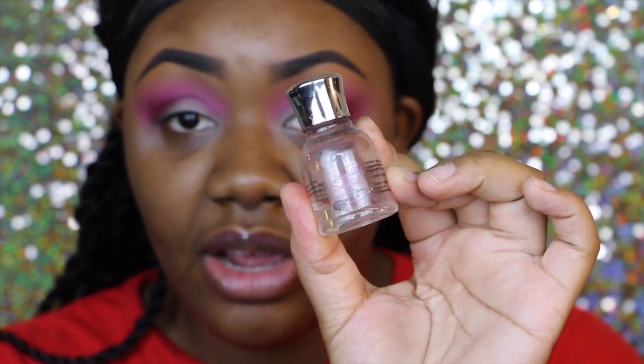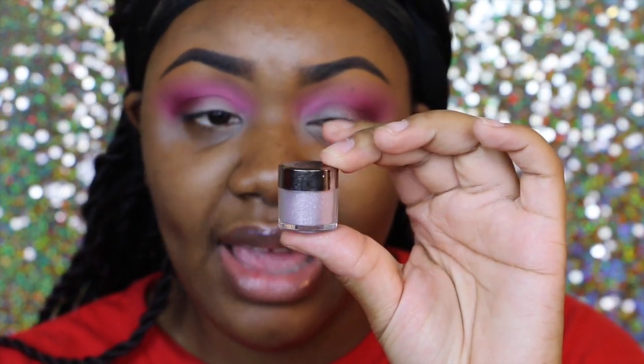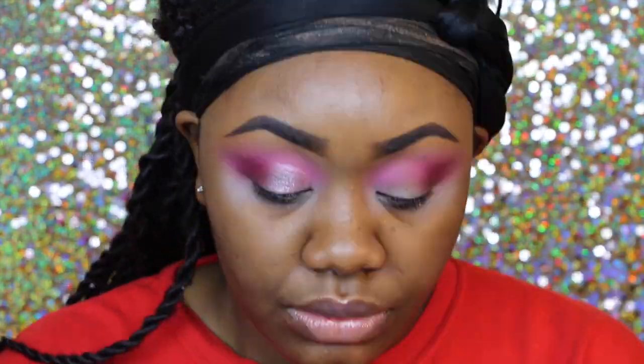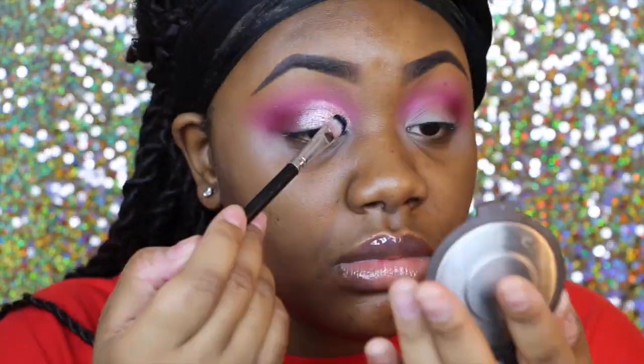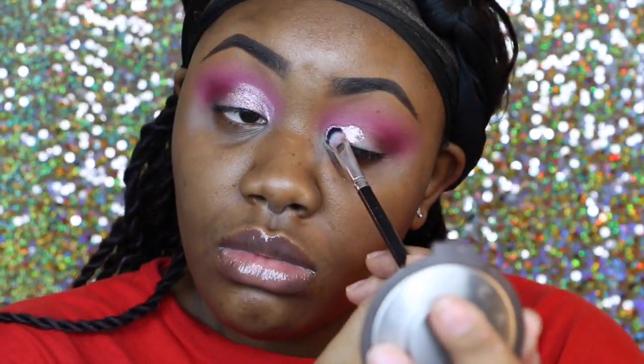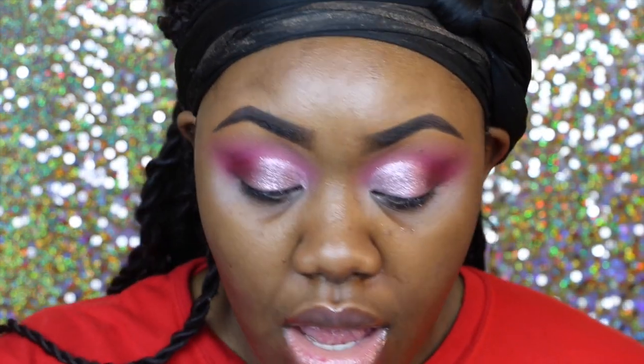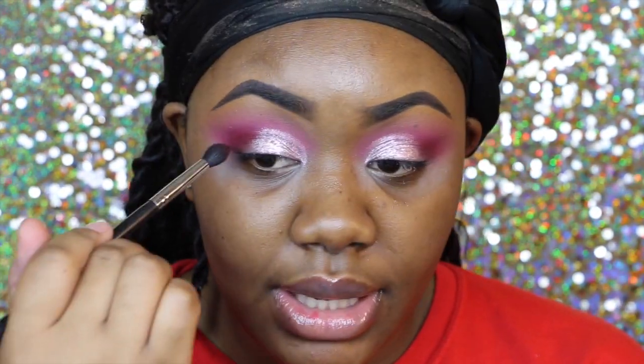Now we're just going to be using glitter on our lid. I'm going to be using the Liquid Sugar by Eye Candy for my glitter adhesive, and then I'm going to be taking Makeup Geek Halo — this is one of their sparklers that they came out with this past winter. And then I'm just going to go back into that Pomegranate Red shade again with my same brush and just emphasize its presence.